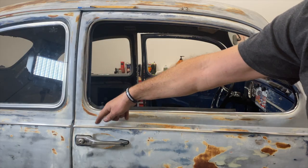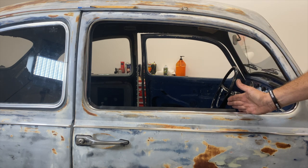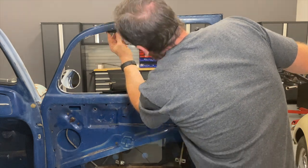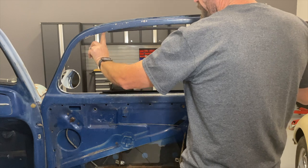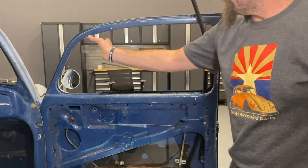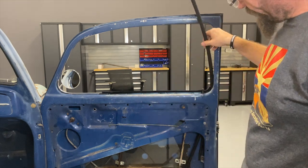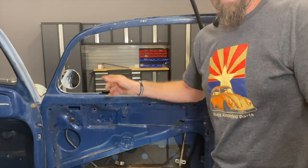Now I can worry about getting the felt channel in place. Once that's in, the next piece is the vent wing assembly, which means I've got to rebuild the vent wings. Felt channels are pretty basic, but I don't really want to install the felt channel until I know exactly where my vent wing frame is going to be. So the order is: scraper first, then let the felt hang, and then the vent wing goes in next. I've got to get over to the bench and start rebuilding those.